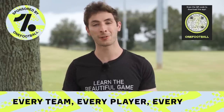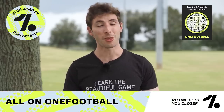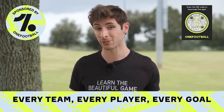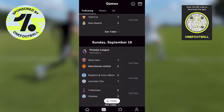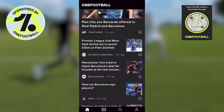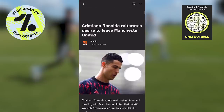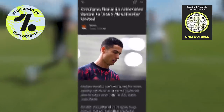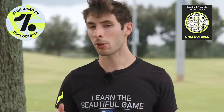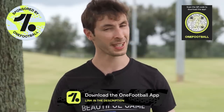But first, we'll give a quick shout out to our sponsor OneFootball, the best app for following your favorite football teams, leagues and players. OneFootball has live scores, highlights and all the latest transfer news. Right now I'm reading about Ronaldo wanting to leave Manchester United — but the real question is, where can he even go? You can download OneFootball for free via the link in the description.